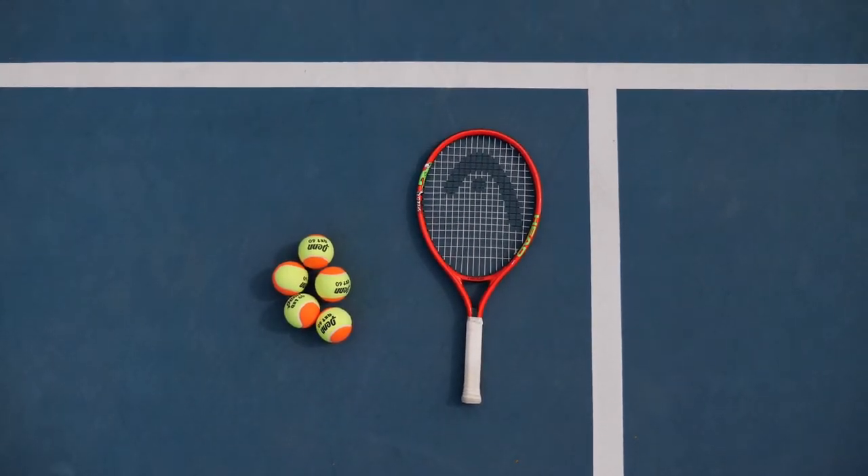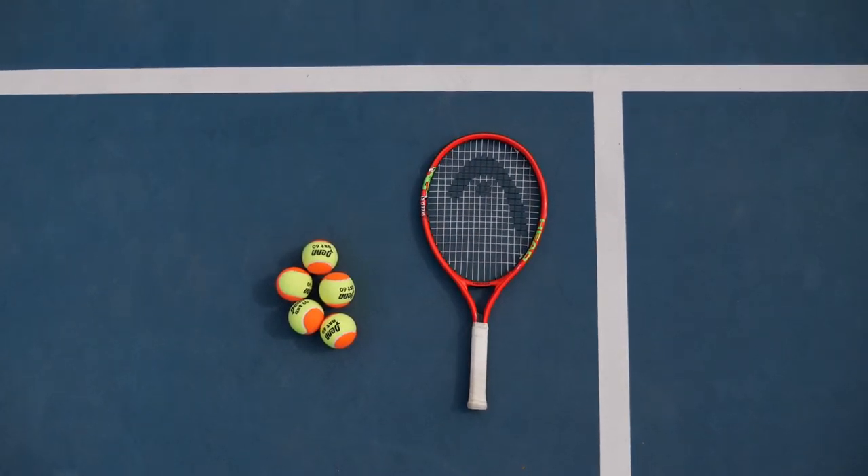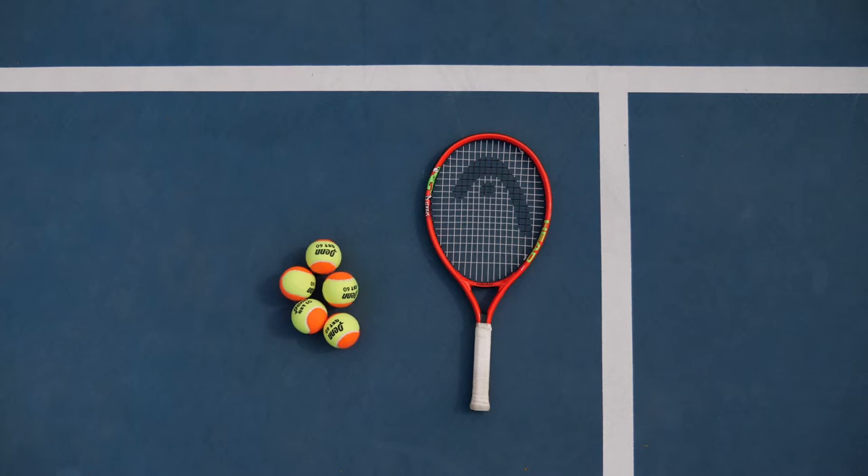For today's clinic you'll need a tennis racket and five tennis balls. If you don't have a racket, we'll demonstrate a modification for each activity without one.